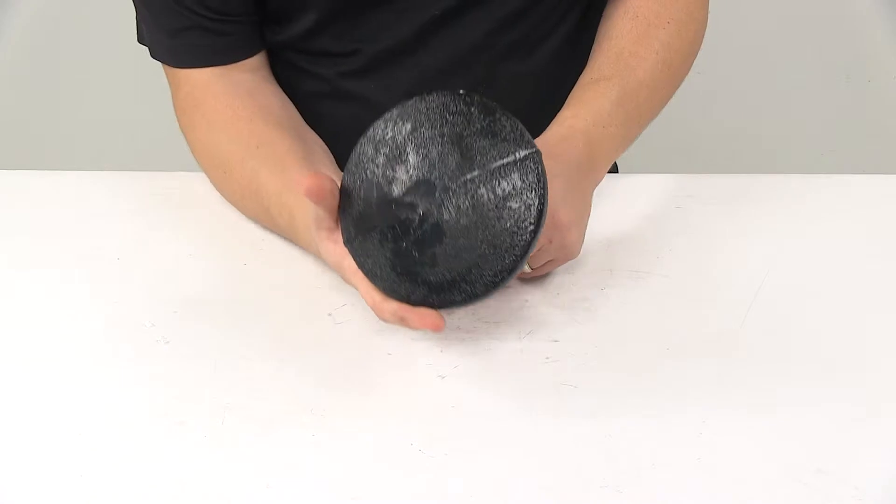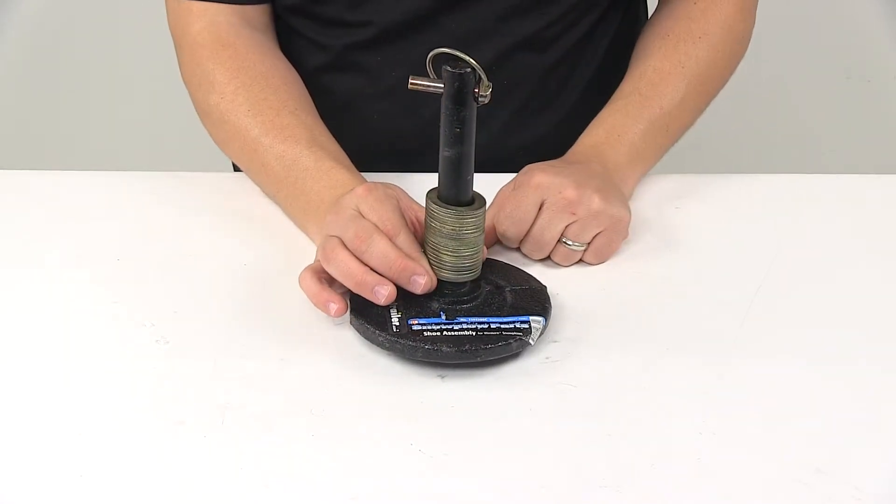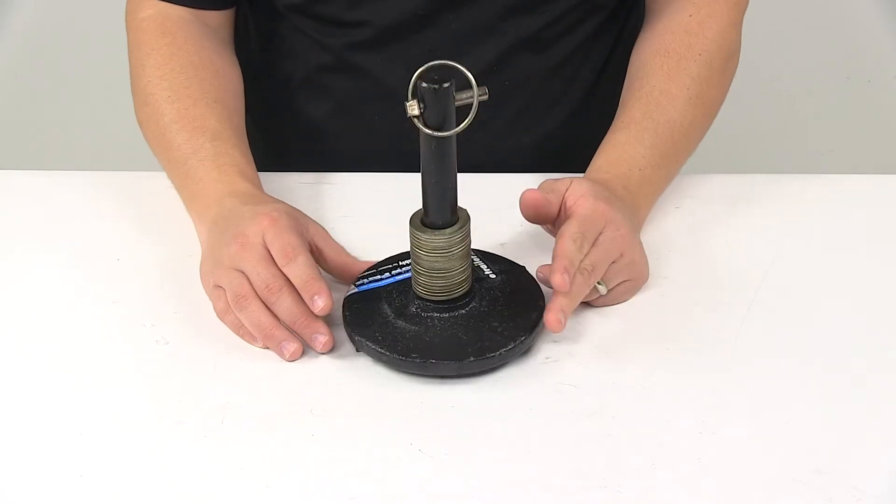Overall, it's a really nice design. It comes with multiple flat washers so that you can adjust the shoe height when installing. It's made from a durable steel construction and it's made in the USA.